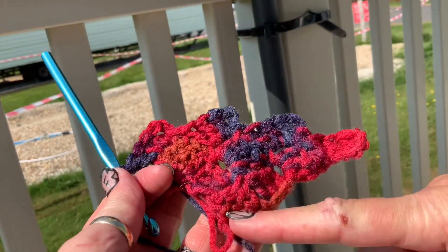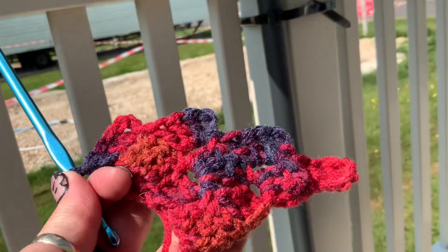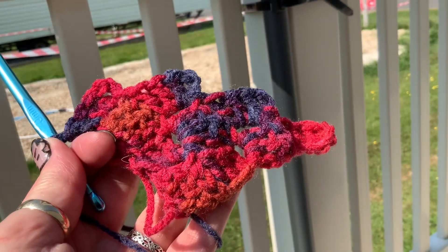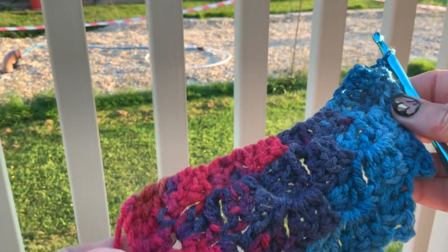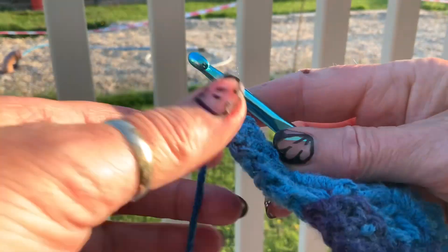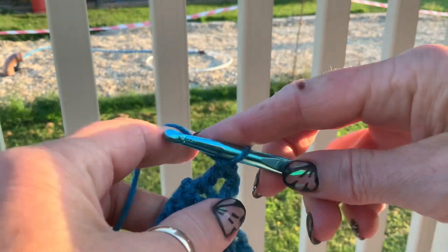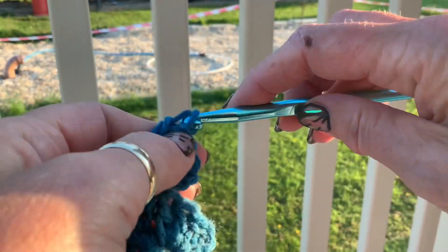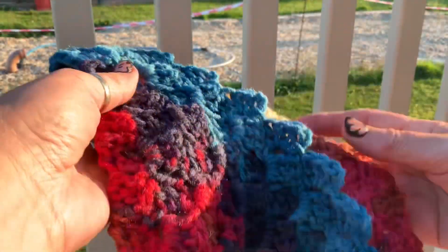There we go — this is row one, row two, row three, and row four. You can see one, two, three, four — so that's row four. So you're going to keep doing that until you've got nine, so one, two, three, four — keep going until you've got nine squares on each side and I'll come back to you when I've got that.